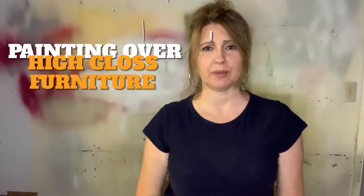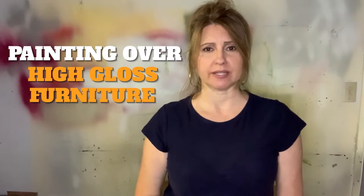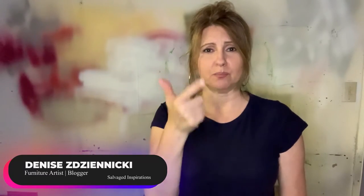Today I have a step-by-step tutorial on how to paint high-gloss furniture. I picked up this little dresser from the ReStore and did a lot of research. I wasn't sure if it was formica, melamine, or laminate, and I found out some interesting things I'll share in the simplest terms I can. I'll cover what paint to use, the prep, and a whole lot more.